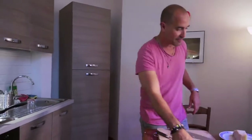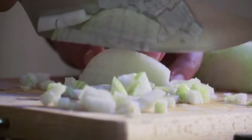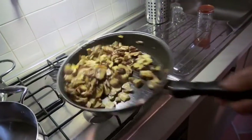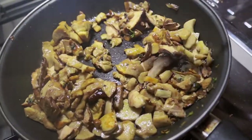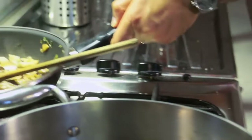Now for my risotto, really basic — a white onion for a flavor base. You can use shallots or garlic. My porcini are almost done. You can see you start off with a big bunch of porcini, and then you cook them down and you're left with very little. So I'm going to put them aside.